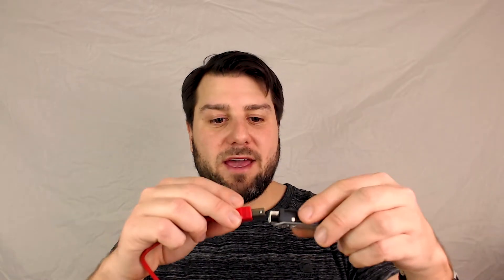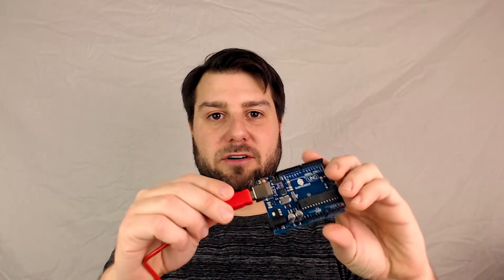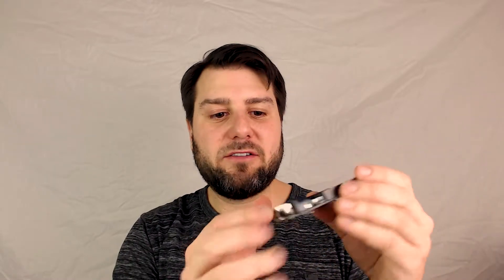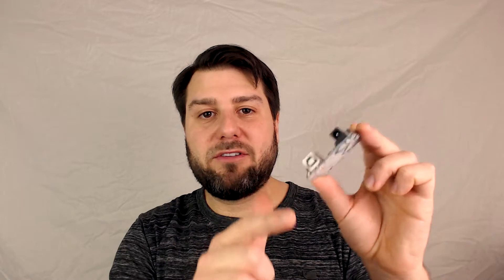It actually communicates over USB with something that looks like a printer cable, and this is how you upload code to it or interact with the device. And there's also often a 9-volt power supply, so you can run it without the computer.